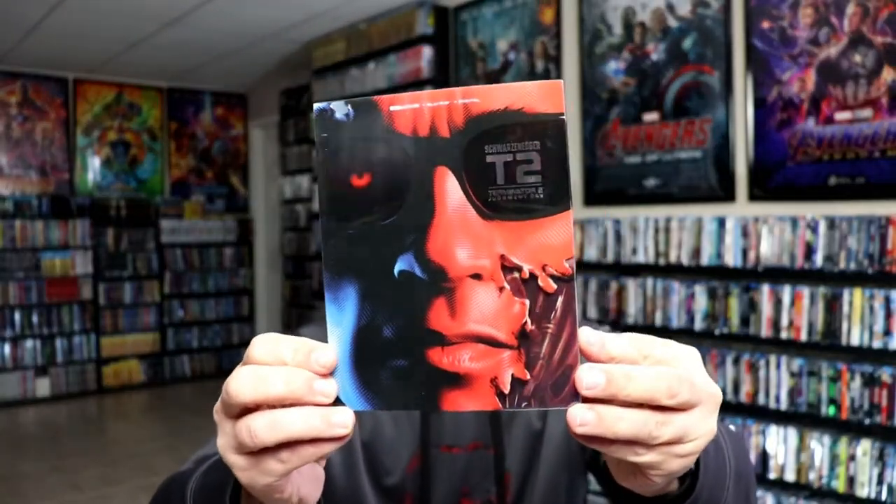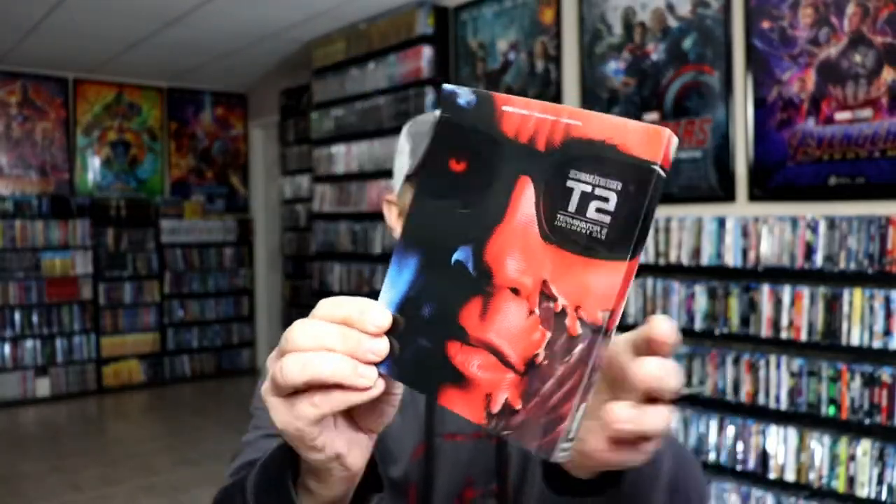Here's the front of the steelbook with this nice-looking slipcover. And again, here's the back.